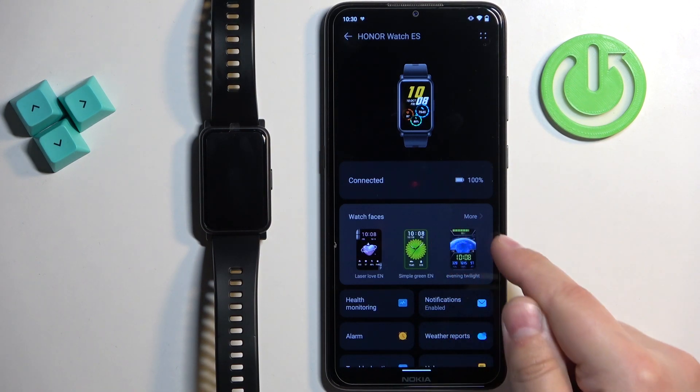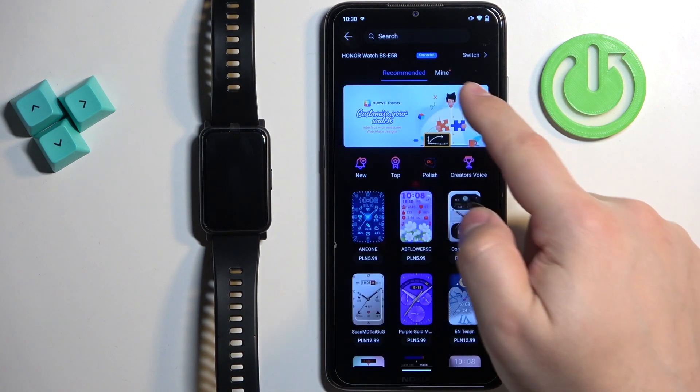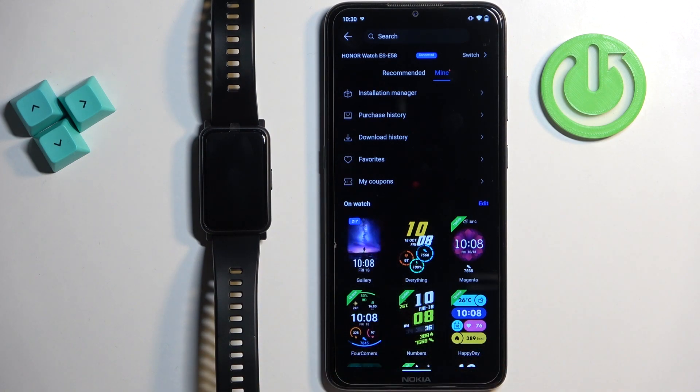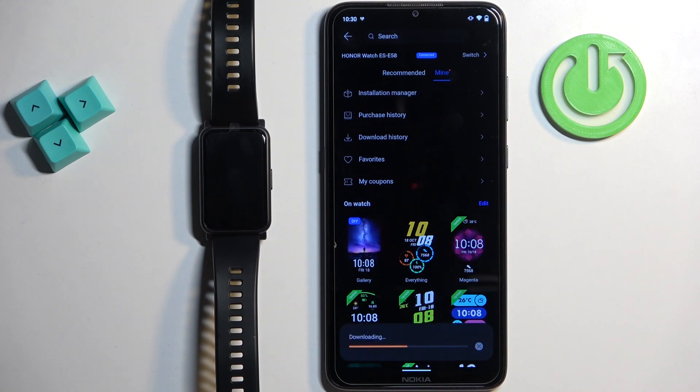Once you see the watch faces category, tap on more. Then tap on mine and select the gallery option — gallery watch face. If you need to download the package, tap on download and wait.